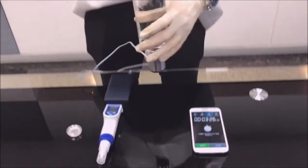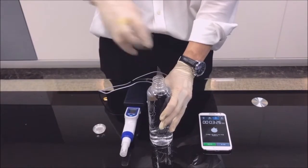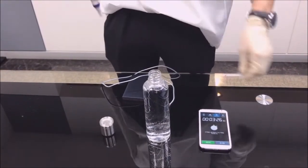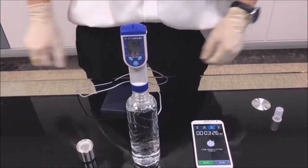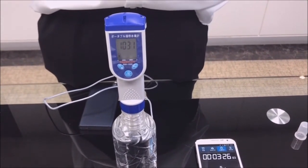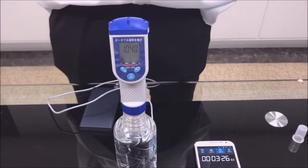It's finished. Now let's check the hydrogen level of H2 cap. As you can see here, the hydrogen level goes up to 1000. Thank you.